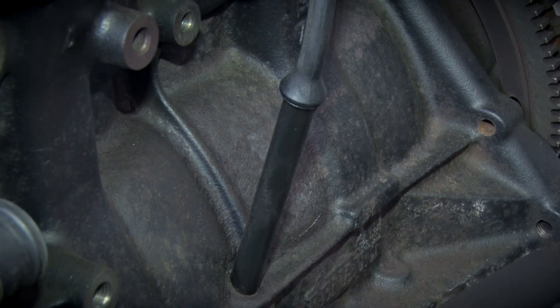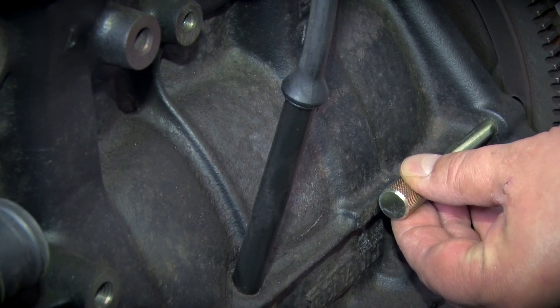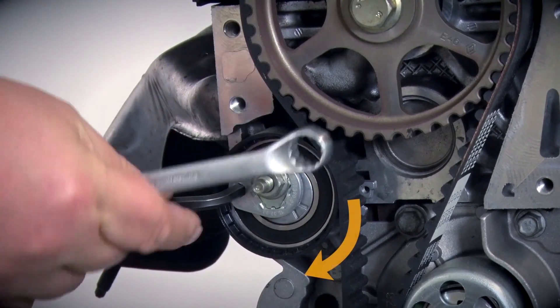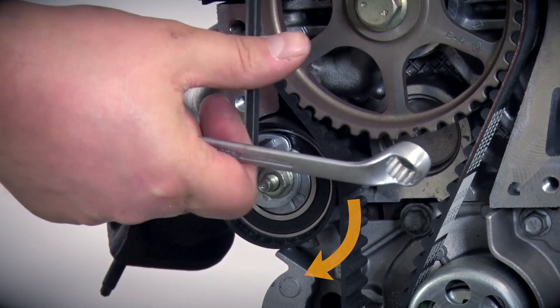In addition, lock the flywheel using the locking pin from the toolbox. The engine is now correctly set, so next you can loosen the tensioning pulley and remove the timing belt.